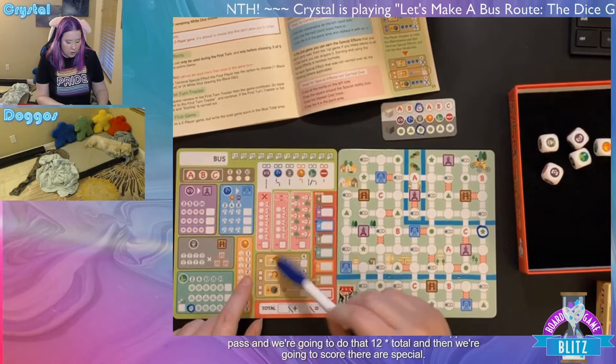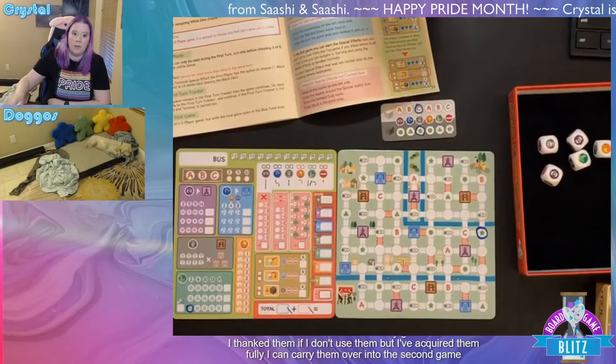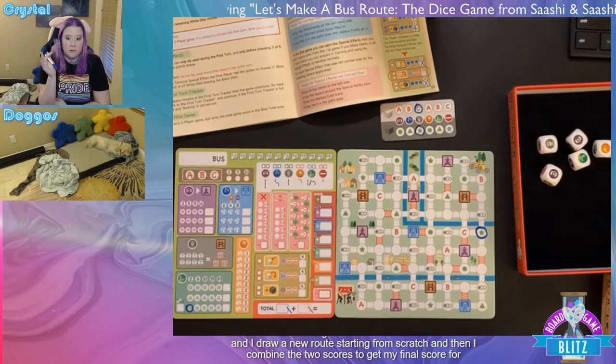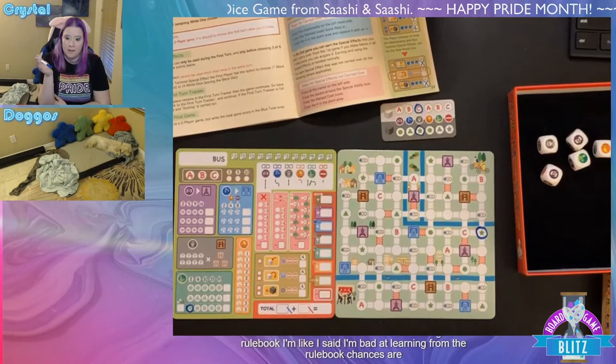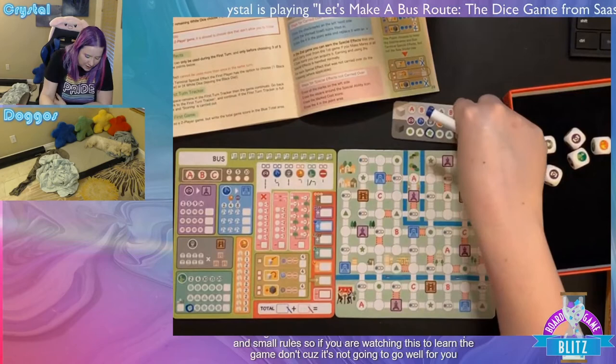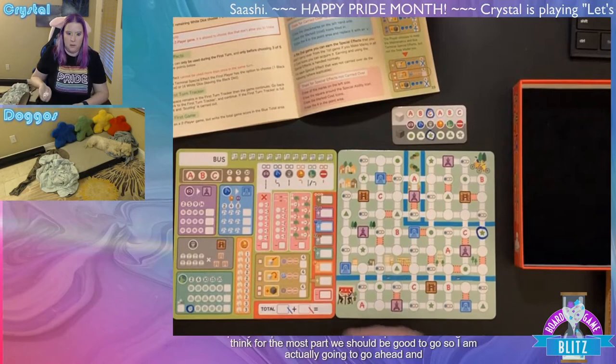There are special abilities you can earn. If you use them, they're removed, but if you bank them — if you've acquired them fully without using them — you can carry them into the second game where you draw a new route from scratch, then combine the two scores for your final score. Fair warning: I've read through the rulebook but I'm bad at learning games this way, so if you're watching to learn the game, don't — I'll probably mess up some small rules.